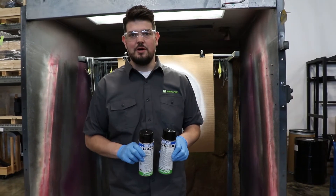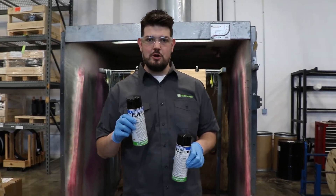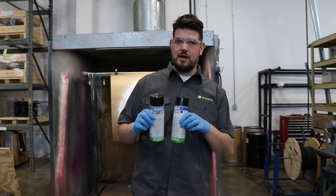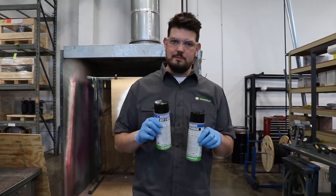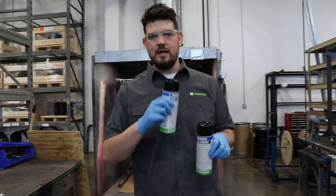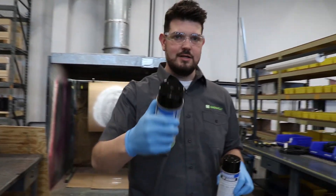Thanks for watching the demo. I hope you enjoyed seeing how the 360-degree sprayer works. This is available now on our white contrast paint WCP2 and 7-HF visible magnetic particles. Go ahead and subscribe to our videos, give it a like, share it with your friends, and I'll see you next time.